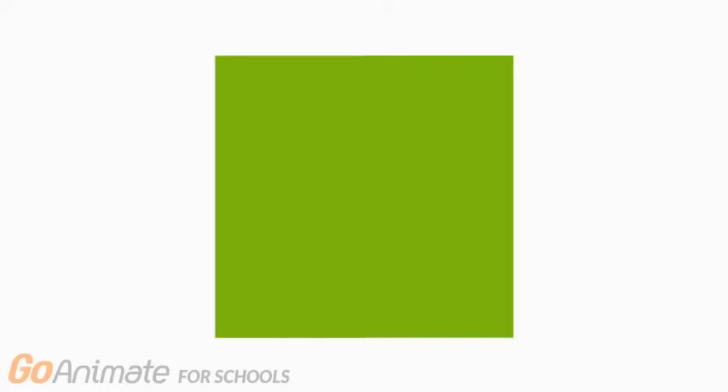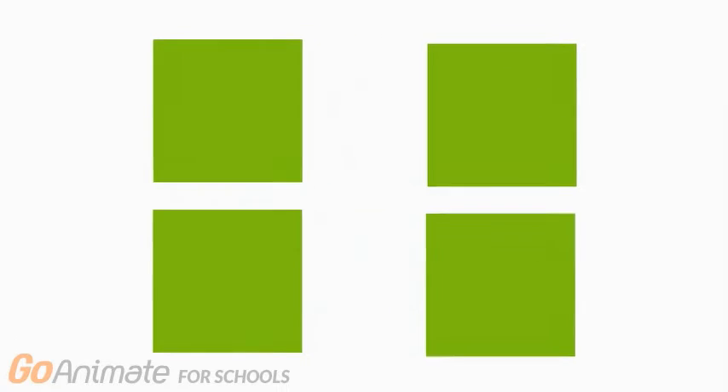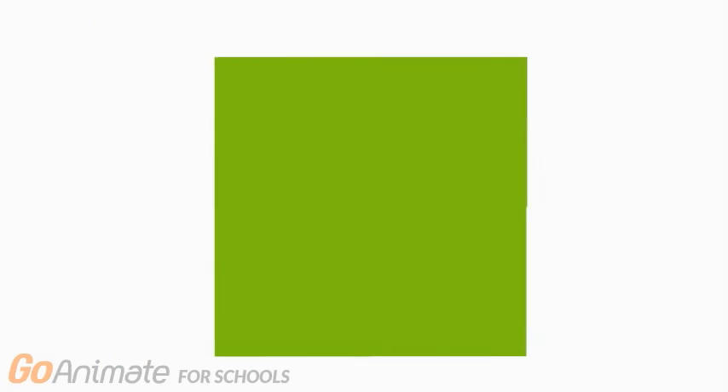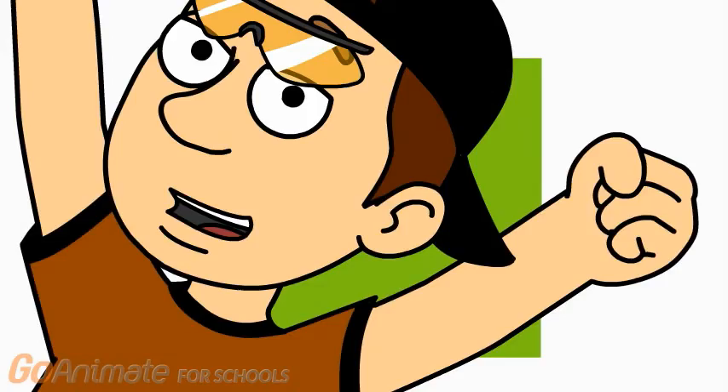Now, let's cut this square into four pieces. You see this? The square has been made into four other squares. It's all the same shape. Now how do we put them back together? It's very simple. Now it's just one square. It all makes sense now.